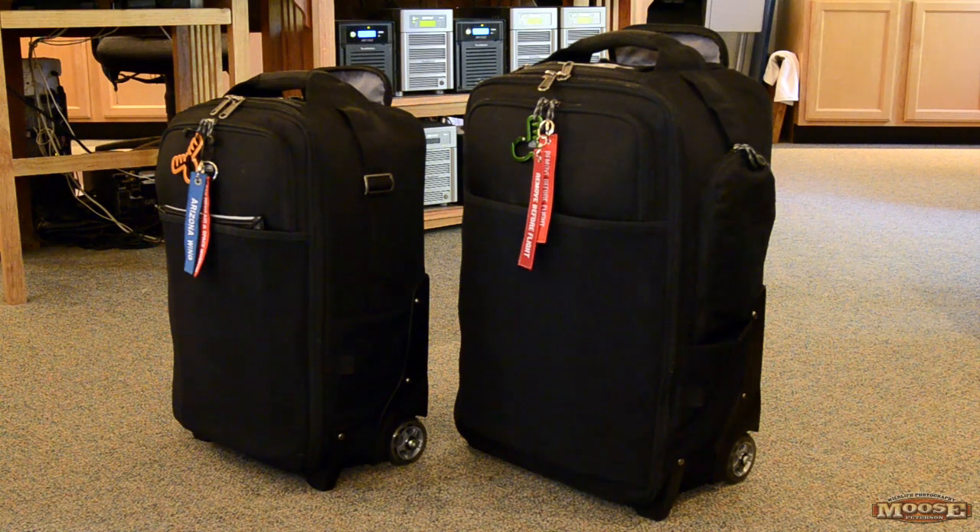You can see it right next to the one I've already done a video on — the Think Tank Airport. These are great bags. They save my back, take my gear, and protect it. I don't know how many miles I have on the big Think Tank on the right, which I use primarily for most everything. It's got to be coming up on at least 50,000 to 60,000 miles, and it just keeps going. As you can see, it looks great.